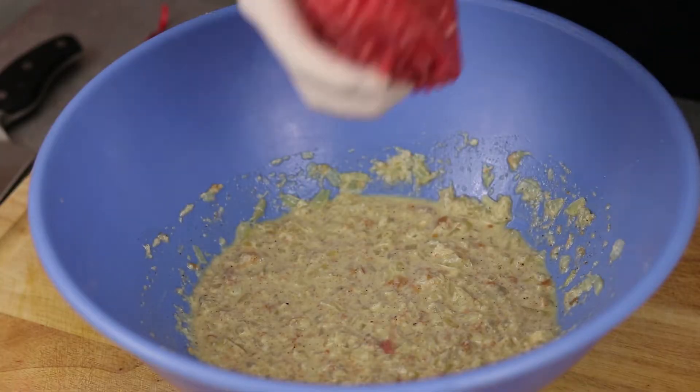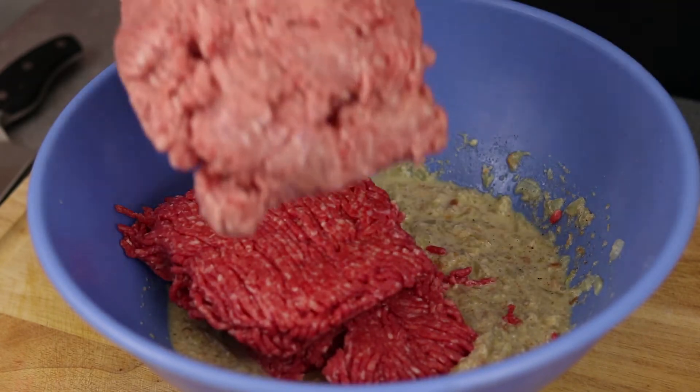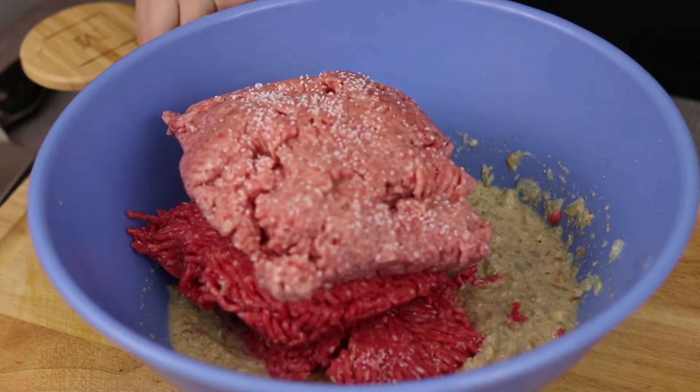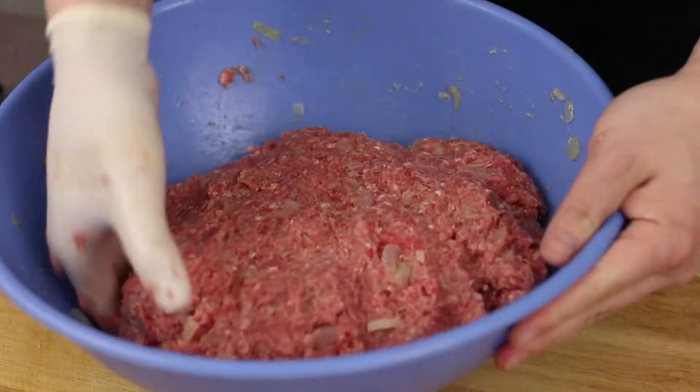Now it's finally time to add our meat — I'm adding equal parts of ground beef and ground pork. If you want a more tender meatball, get ground beef and ground pork around 75% lean. This is a lot of meat, so make sure you season well with salt and pepper.